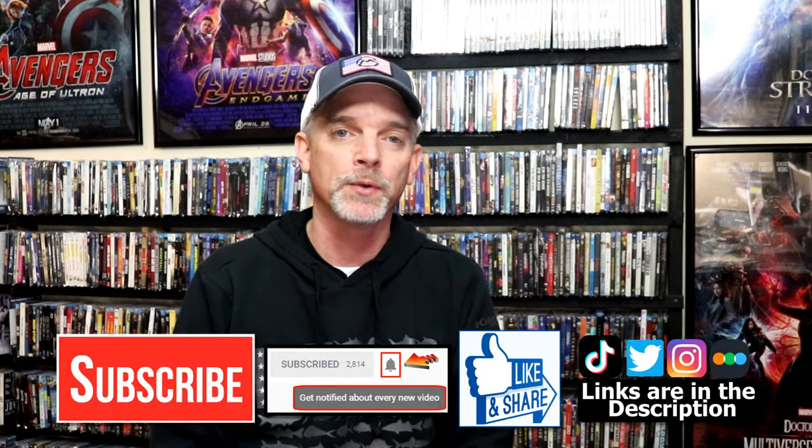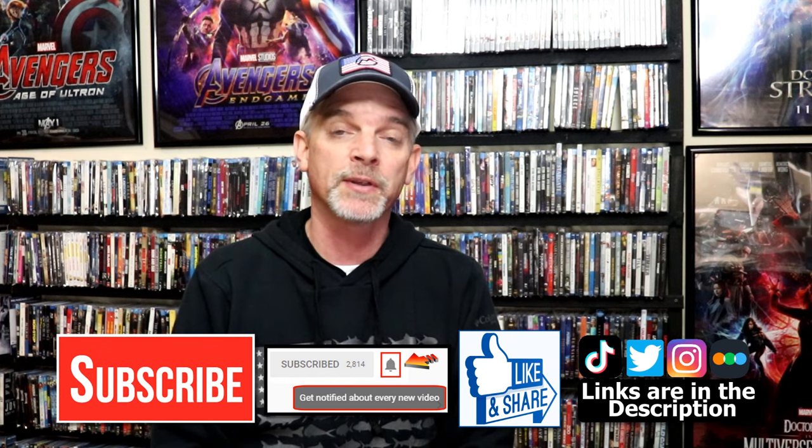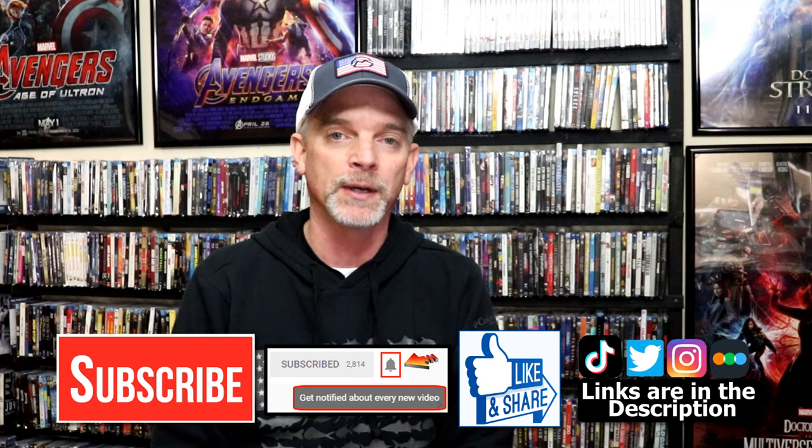Please leave me a comment below — let me know what you think about this particular Steelbook unwrapping, and also let me know your thoughts on the Naked Gun, because I really do enjoy reading your comments. If you like what you saw here today, please give it a thumbs up and share the video. If you haven't subscribed to my channel, I'd really appreciate it if you'd subscribe. Please remember to hit that notification bell so that you can be notified every time I upload a new video.